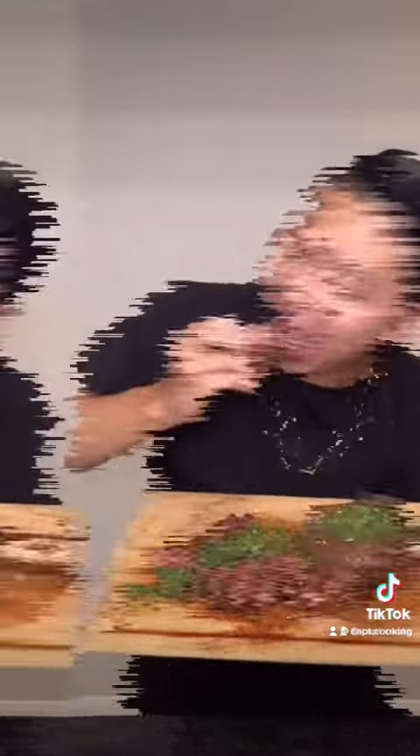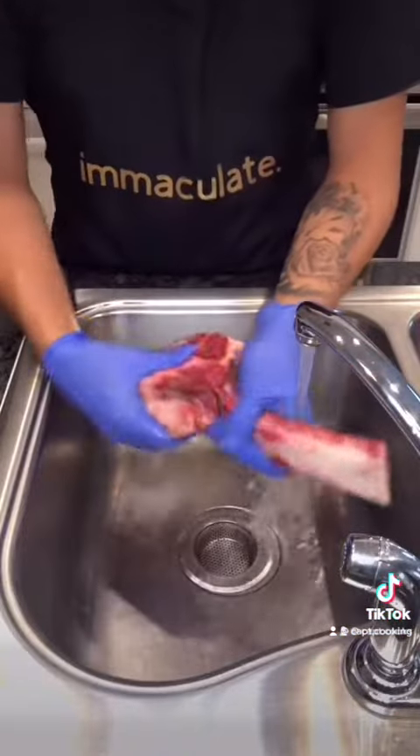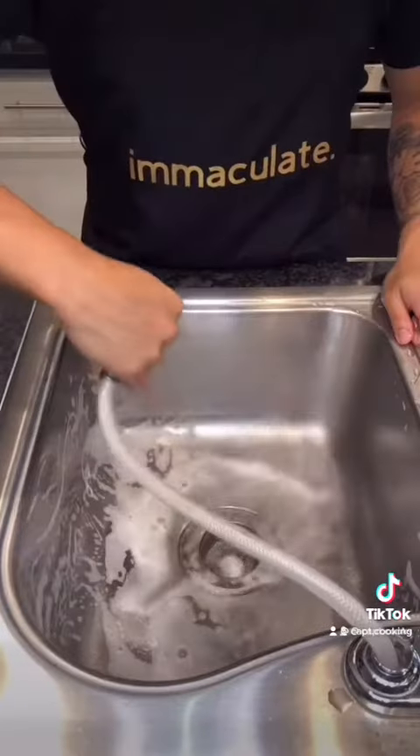The full recipes to all my dishes are on my Instagram — link is in the bio, so be sure to check it out. First things first, be sure to wash your meat, but most importantly, wash your sink before and after handling.